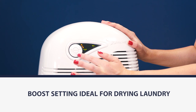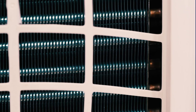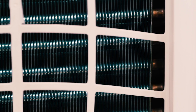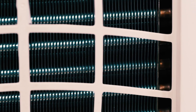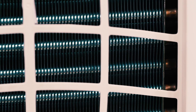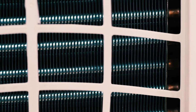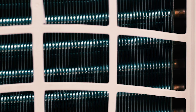You've also got a boost setting which is ideal for drying laundry inside your home, and there is an EBAC patented intelligent defrost technology which optimises the defrost cycle frequency as well as duration. Basically it knows exactly when to start the defrost cycle and it keeps the dehumidifier extracting for longer periods of time, as it only defrosts when necessary.